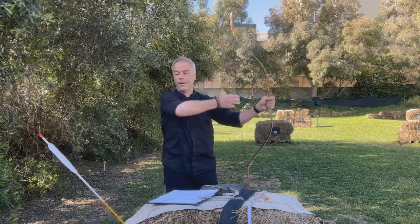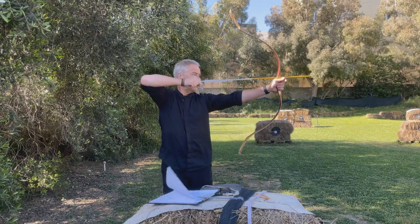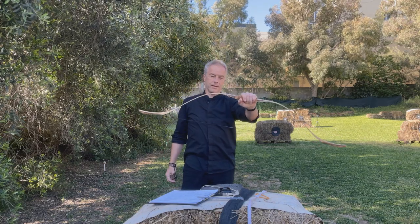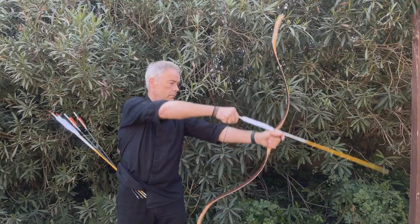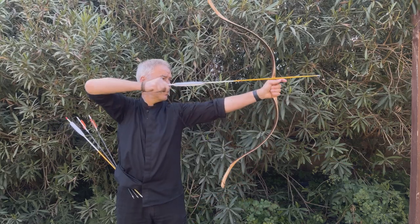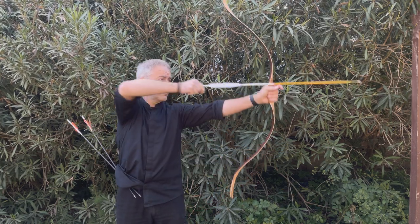Wow. It's like nothing. Look at this. Makes almost sense to get this one instead of the Tatar. This straw is like there's nothing. Not the fastest with this 400 grain, but nice. Shooting, draw and shooting. Wow.